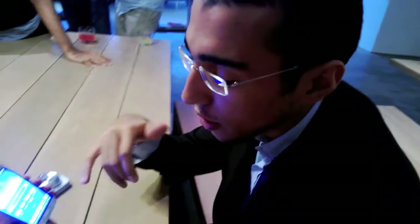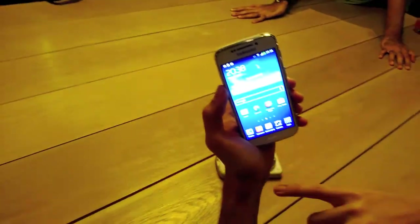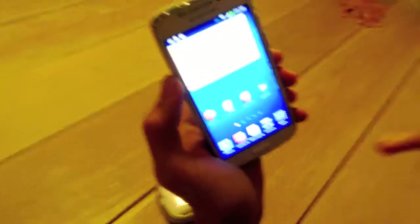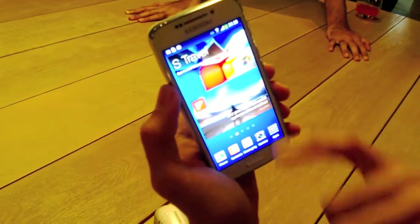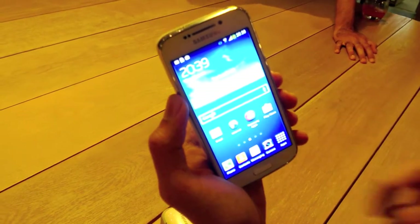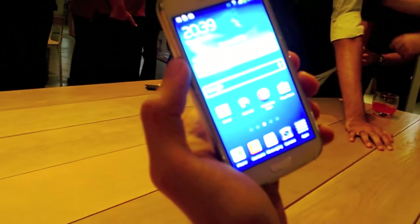My name is Anand Shathara. I work for Samsung — I'm the product trainer of the handheld products. Today we're doing the sneak peek of the Galaxy S4 Zoom. As you can see, it has the Android interface, just like the S4 Mini. You have all the features of the Play Store, Samsung Apps, Internet, Messaging, Phone Calls, and so on.